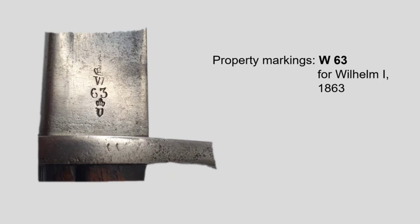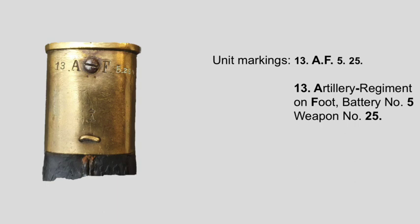As mentioned before, these artillery bayonets 7198 never made it to the Landwehr foot artillery units they were originally designed for, so they don't feature any regular unit marking. The scabbard, however, mostly shows the unit markings from their lives as artillery bayonets 1871s, where they served with the regular foot artillery regiment.